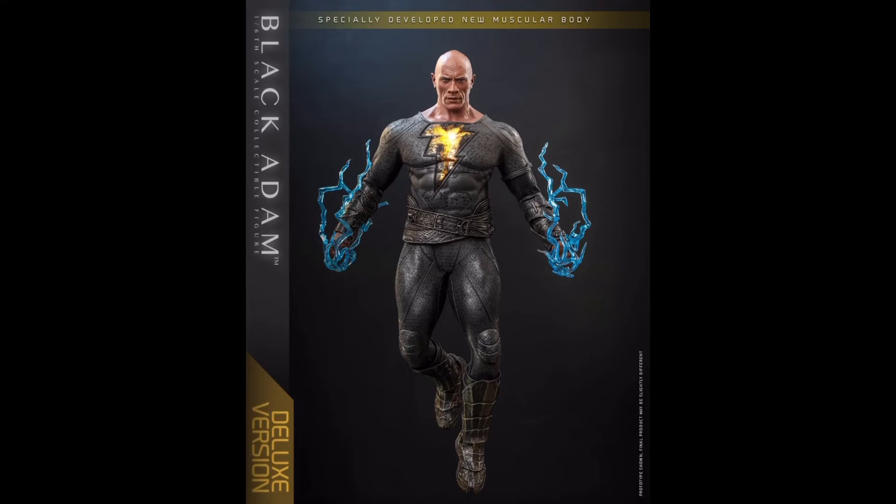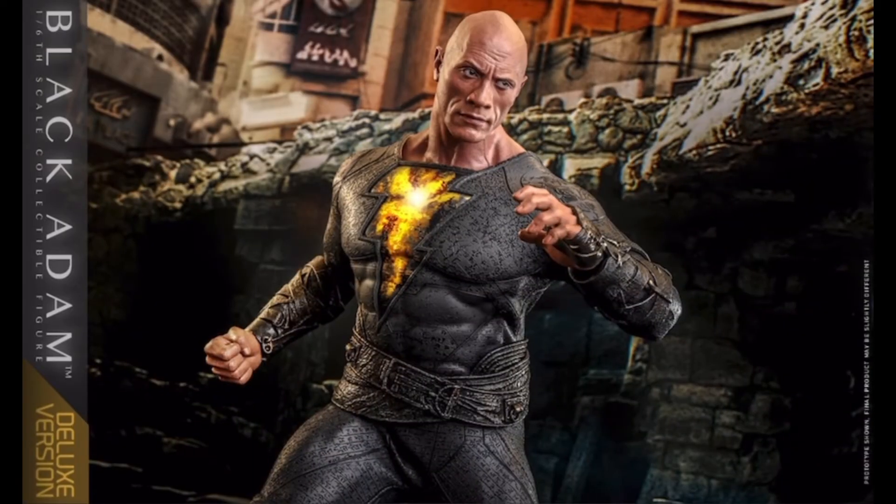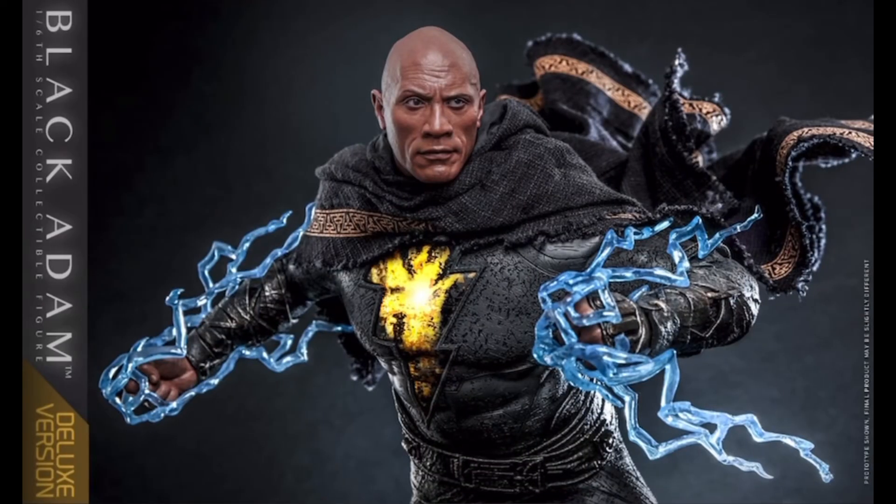The other interesting difference is the lightning bolt emblem. In the gold armor version it's nice and bright, while in the standard version it's muted, dirty, and grimy. So I'm again curious as to how this transition happens in the movie.